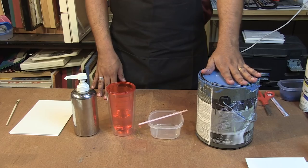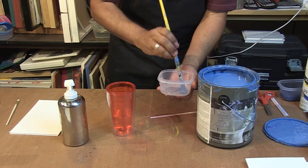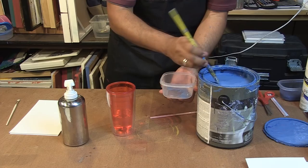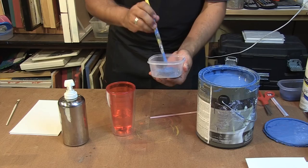You'll start by taking your dish soap and doing two to three pumps of dish soap in there and add plenty of house paint. For a container like this, it's about a third of a cup.